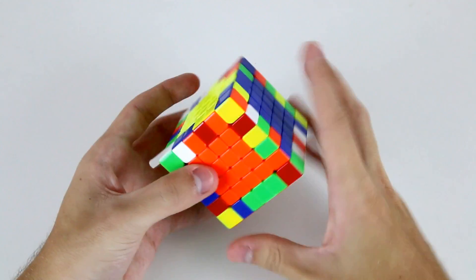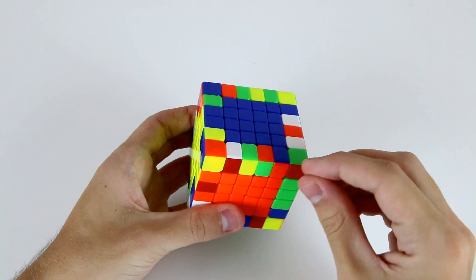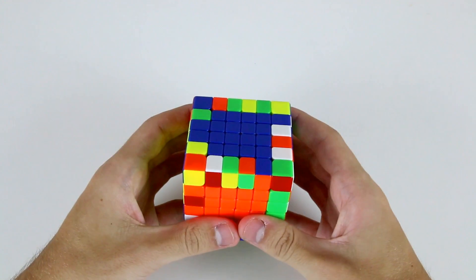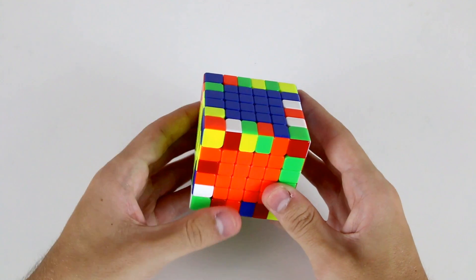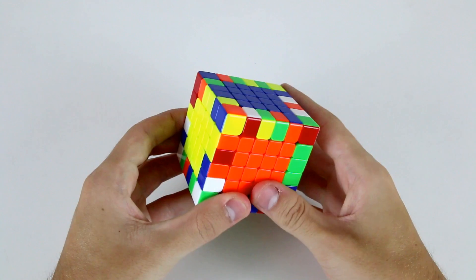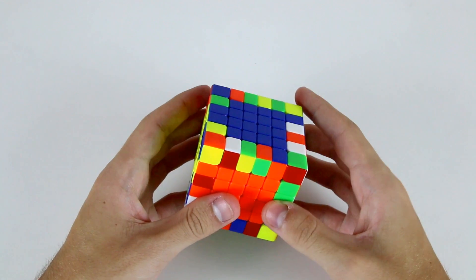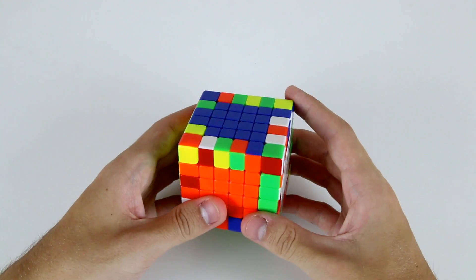That means solving the first eight edges using one slice as a buffer to store pieces, and then once you've solved each individual edge, we store them in both the top layer — four up here — and in the bottom layer, four on the bottom. This is exactly the same approach that I taught in the 5x5 tutorial. The only difference is that this time we'll need to connect four edge pieces together as opposed to just three on the 5x5. If you're not familiar with free slice edge pairing on the 5x5, I suggest watching that tutorial first because it might be difficult to follow along on the 6x6.